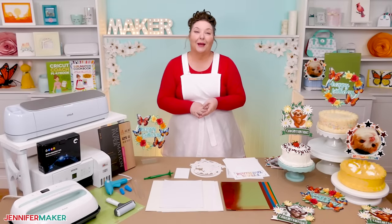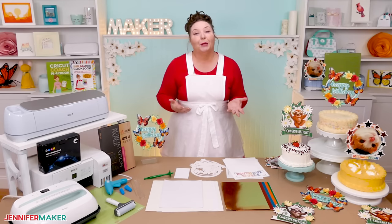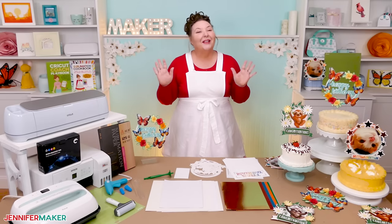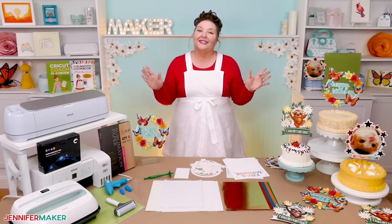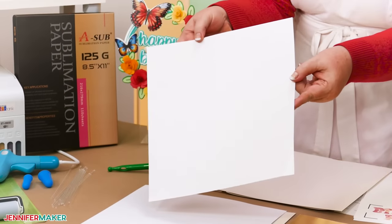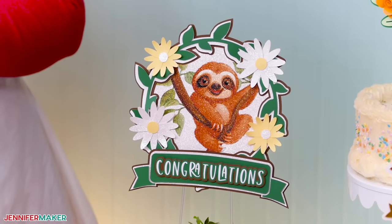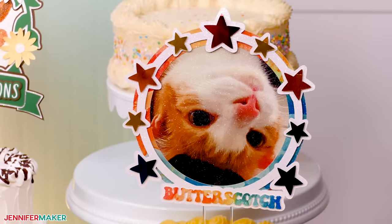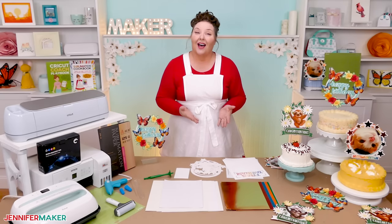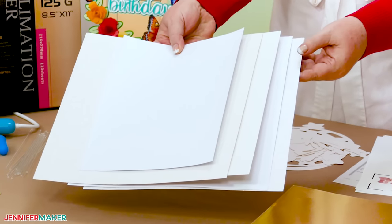If I ask you how to sublimate on cardstock, your first response might be: Jennifer, you can't do that. Sublimation needs polymers to work and cardstock is paper, not polymers. So normally, yes, you would be absolutely right. But I found out that white glitter is polymer based. So maybe cardstock covered in glitter will work, right? It does. And I made these super cute cake toppers to test glitter cardstock brands and ways to sublimate them for the best results, with or without print then cut. I learned a lot along the way, but the biggest thing I learned is that not all glitter cardstock is made the same.